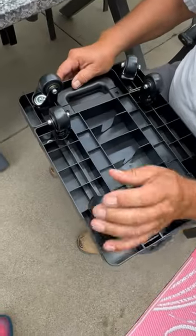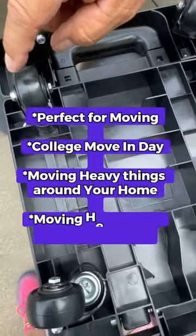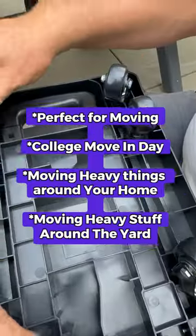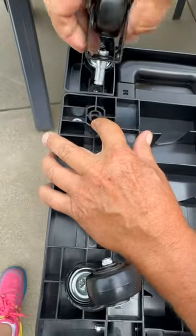We just installed the wheels. Be mindful: there are four of one kind and two of another. These are the straight wheels, and these are the steering wheels — the swivel wheels.